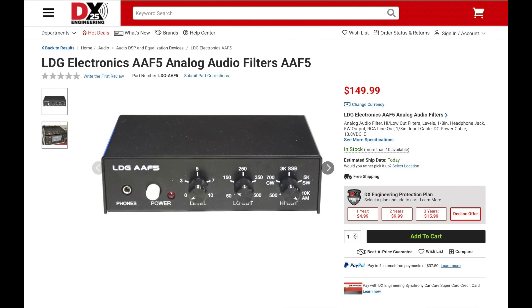LDG has the new AAF5 analog audio filter which is designed to work with most transceivers and receivers. Since it uses analog filters, the audio quality is significantly better than when using digital filters. This filter will effectively reduce background noise by more than 10 dB as well as enhancing signal-to-noise ratio up to 20 dB. It can be inserted between your rig and external speaker and supports an external recorder as well as headphones.